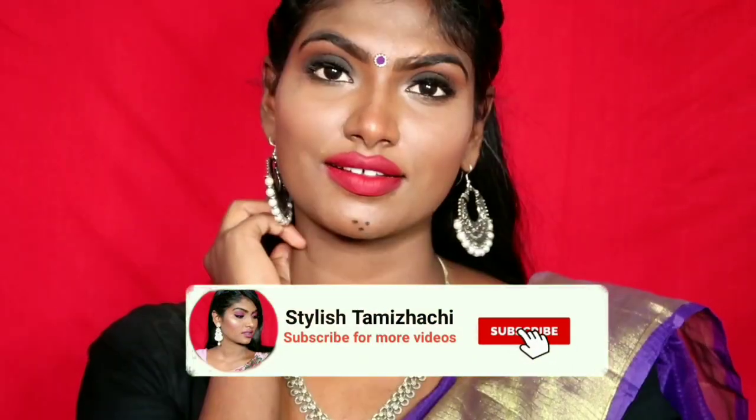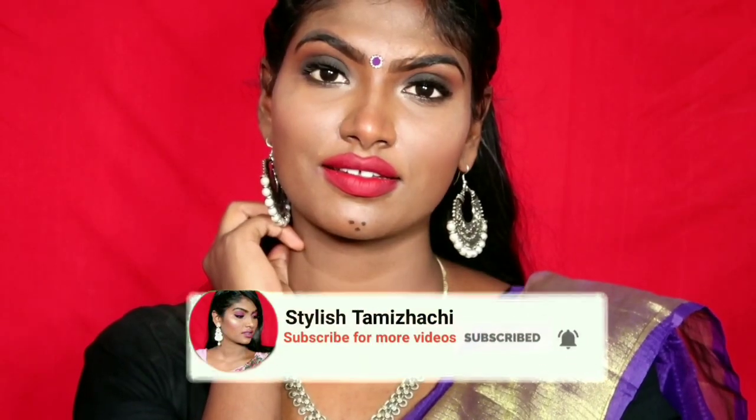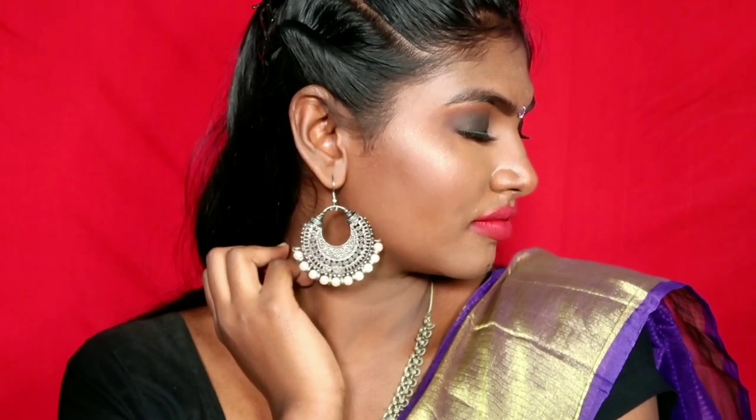After the final makeup is finished, let's see the complete look. This is the black smokey eyes Navratri makeup look.